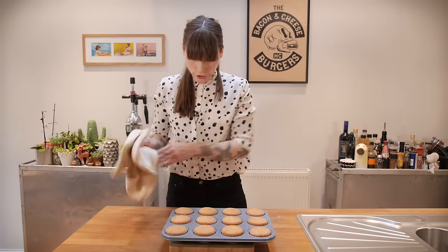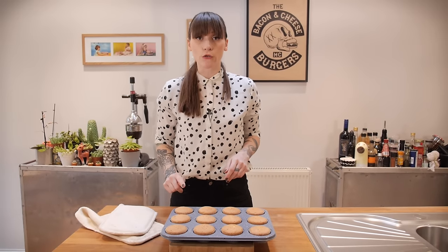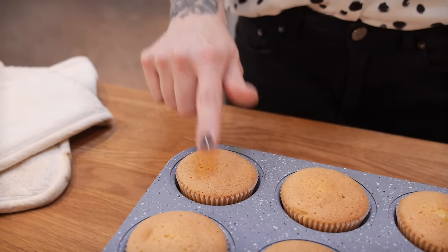Your cakes should look lovely and golden and they should spring back on the top when they're ready. Just put those to one side and leave them to cool.